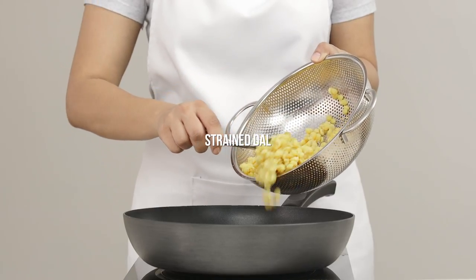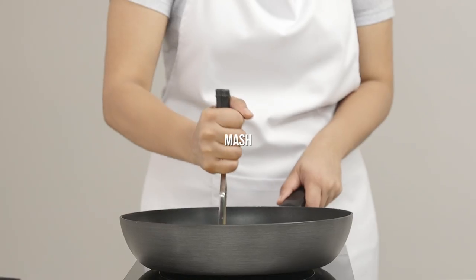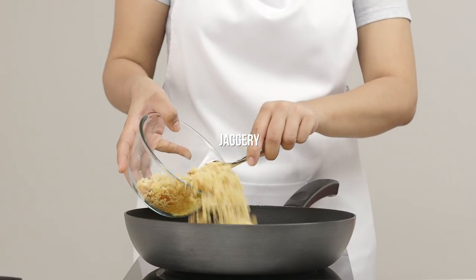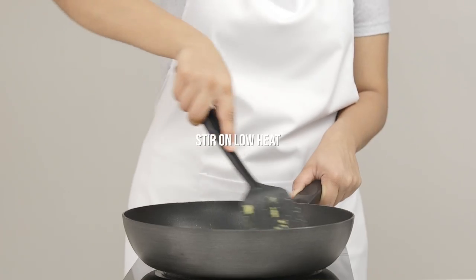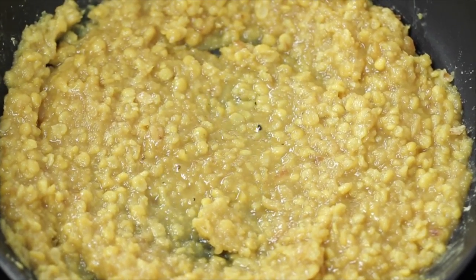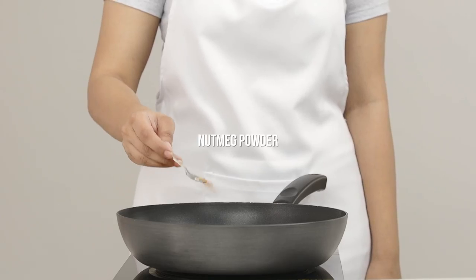Start with a dry pan and add the strained dal. Mash it down to remove any larger chunks. Add some jaggery and let it melt in. You must cook this low and slow. Cook it till it's dry. Add some cardamom powder and nutmeg powder.